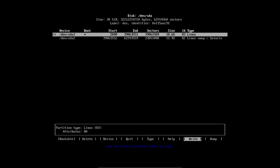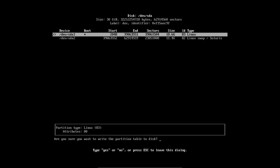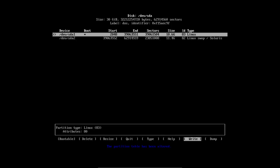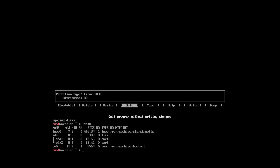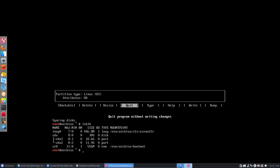Let's write the partition table — write, yes. Then quit and do a quick check. Give me the block device info. My hard disk is now sliced into two pieces, which is correct. This is a BIOS setup — otherwise you'd have three pieces if you had UEFI.